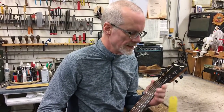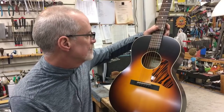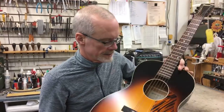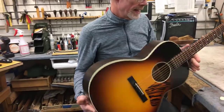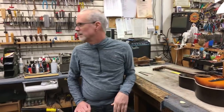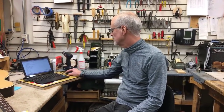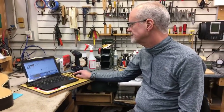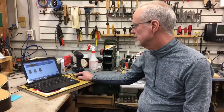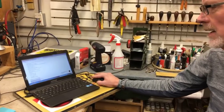The first guitar we have here is a Waterloo WL-14X — an X-braced Waterloo guitar made by Collings Guitars in Austin, Texas. It's a really great reissue of an older guitar model. I have the Elderly Instruments website up here, and looking at the specs from the Collings Guitar Company, it says a one and three quarter inch wide ebony nut.